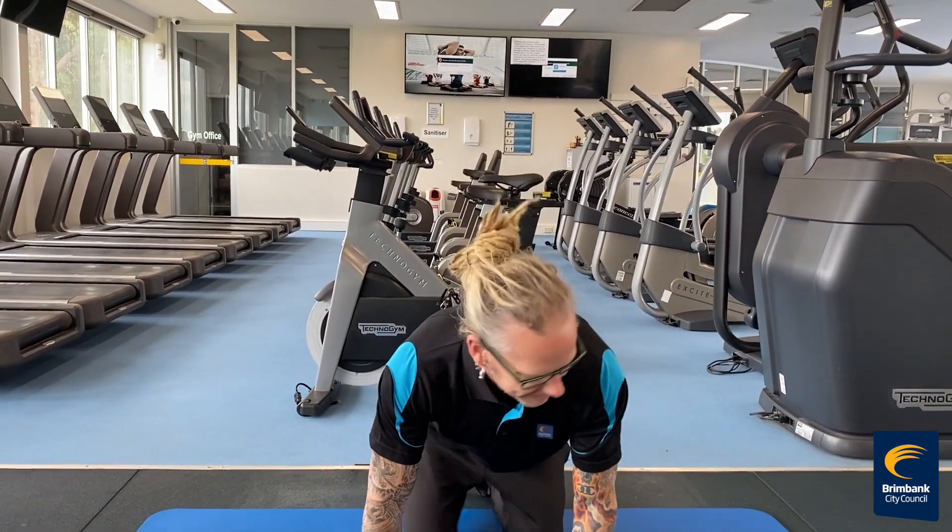Hi guys, it's Shane from Brimbank Leisure Centers. I've got a second abs superset to show you guys. Hope you enjoy it.